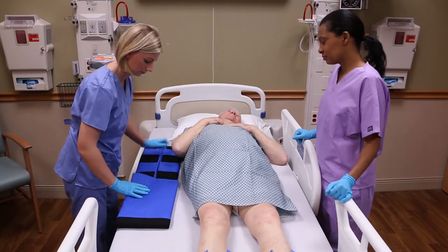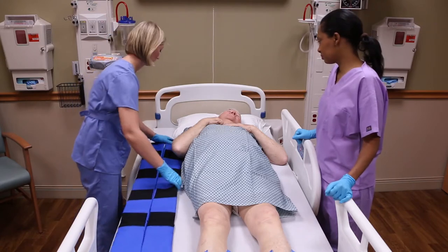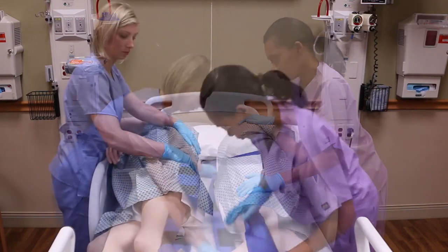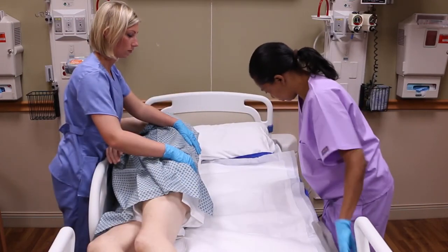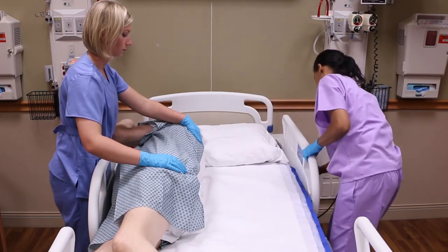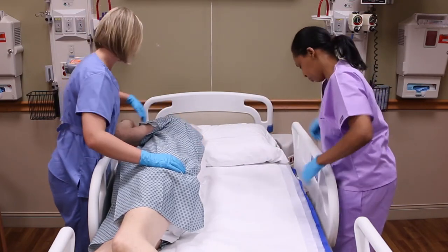Unfold the glide sheet and align the upper edge with the patient's shoulder. Using your facility's protocol for placing items beneath the patient, place the glide sheet beneath the patient. Make sure the patient is centered on the glide sheet. Smooth out any wrinkles in the glide sheet and raise the bed rails.